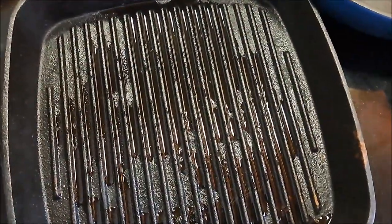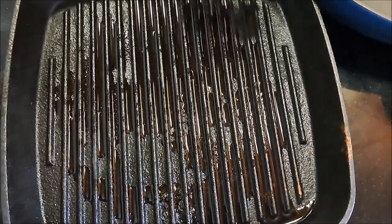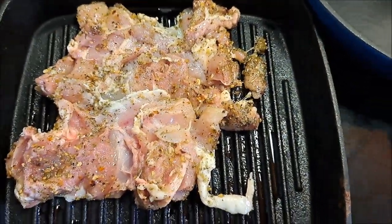We're going to take our cast iron pan and lightly oil it just to give it a non-stick surface, and lay our pieces of chicken thigh out so they can start cooking up for our wraps.